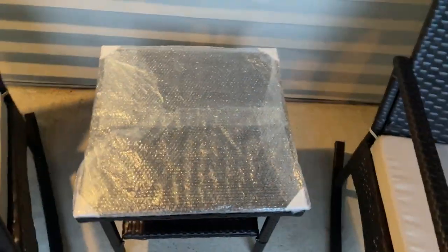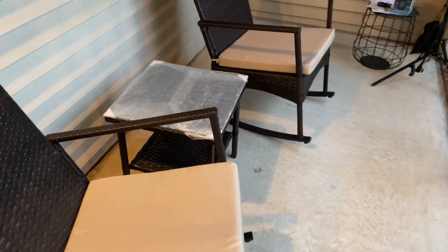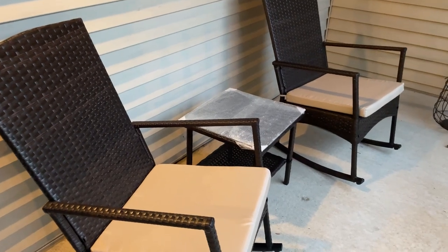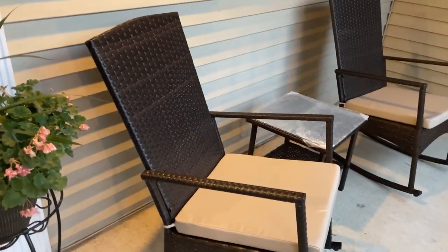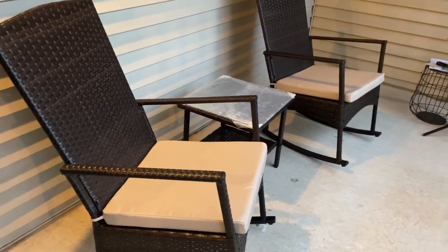I put these together about four or five hours ago, and my wife and I have been sitting and rocking in these chairs for about an hour and a half to two hours now, and we really enjoy them. They feel comfortable, they look great, and we're actually thinking about getting a second set — so yeah, they're highly recommended. Everything looks like it's going to hold up really well. They were easy to assemble, they look great, they're comfortable. They're good chairs.